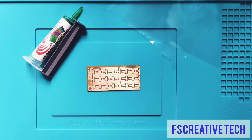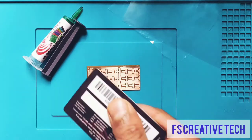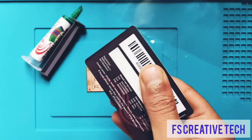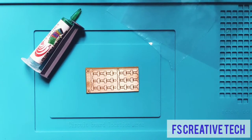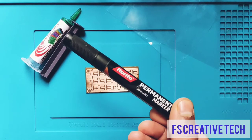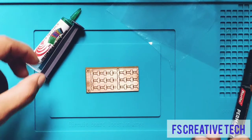We also need a PVC card that can be used to spread the UV curable solder mask all across the PCB. We also need a black marker that we will use to mark the pads on the PCB.